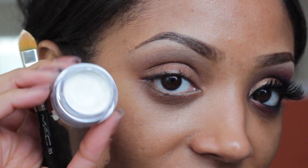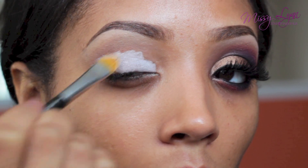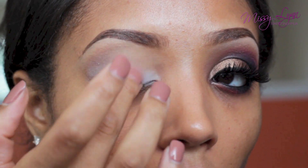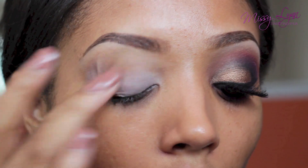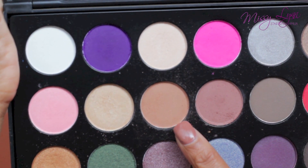Starting off with the white eyeshadow primer, I'm just going to apply this all over my eyelid using a synthetic brush and blend it out towards the crease. This will help any eyeshadow colors pop and also prevent the eyeshadow from creasing. Taking this really pretty light tan from my Vita Luxe palette, I'm going to apply this to my crease area which will act as my transition color.